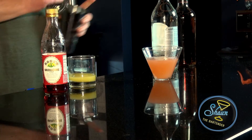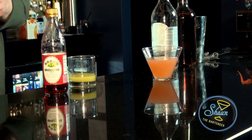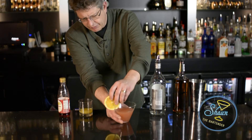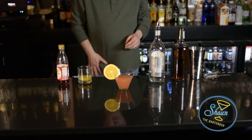I'm going to strain it in. Look at that nice little — it's like a peach color. And then what I did is I made a wheel, an orange wheel for this, just to kind of give it a little life. And there you have a mariposa.